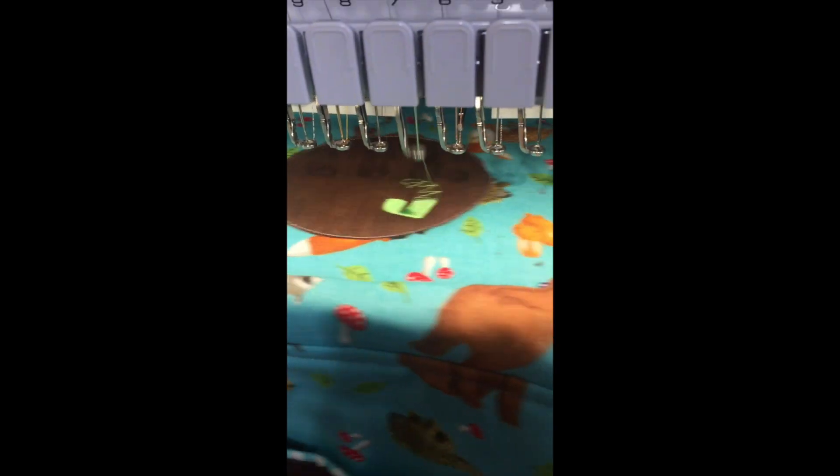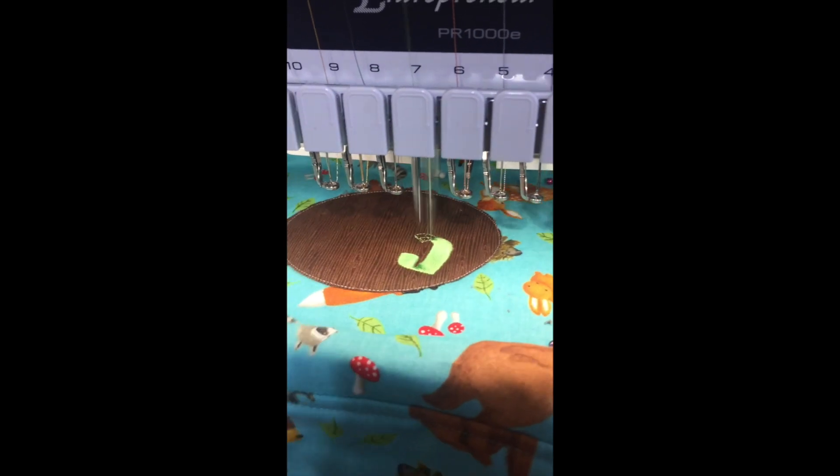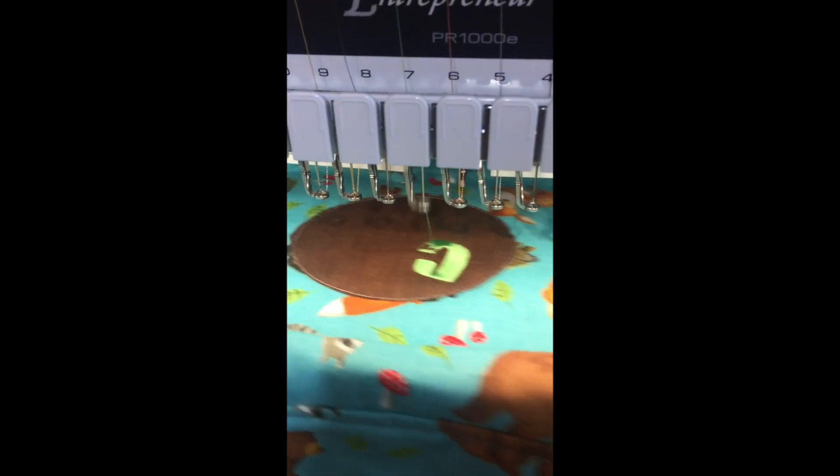I just had to listen to that one more time. I just love the sound of embroidery and it's stitching out so smoothly.